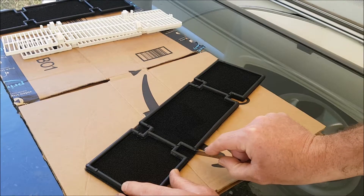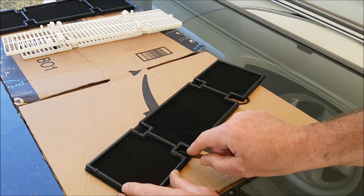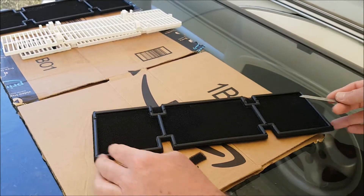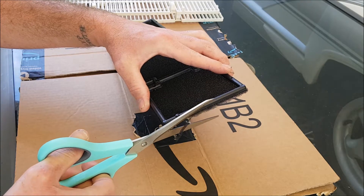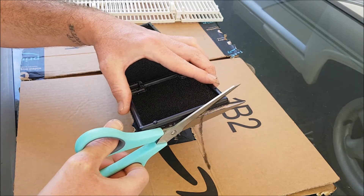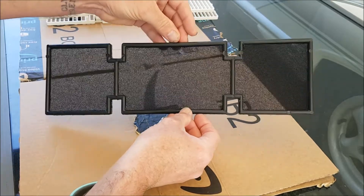I then used a razor blade to remove the excess air filter material by tracing around the air filter border. The final task I completed before installing the air filter was just to grab a pair of scissors and tidy up any excess air filter material around the border.